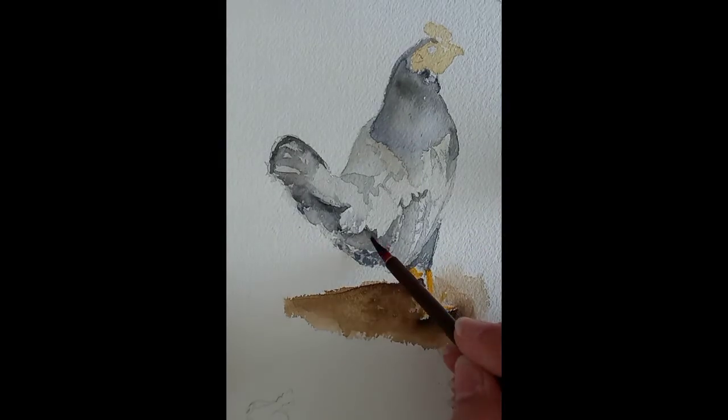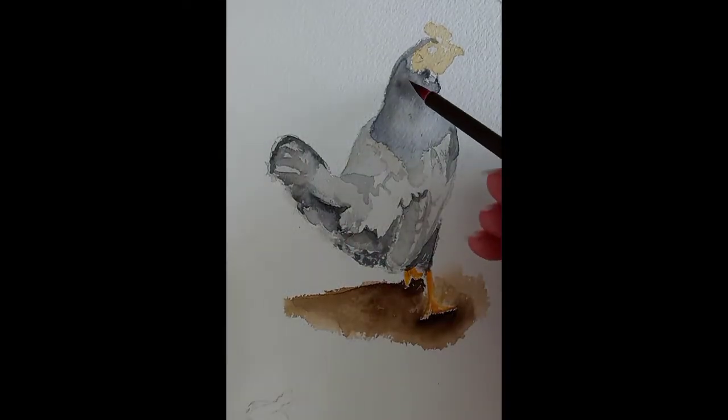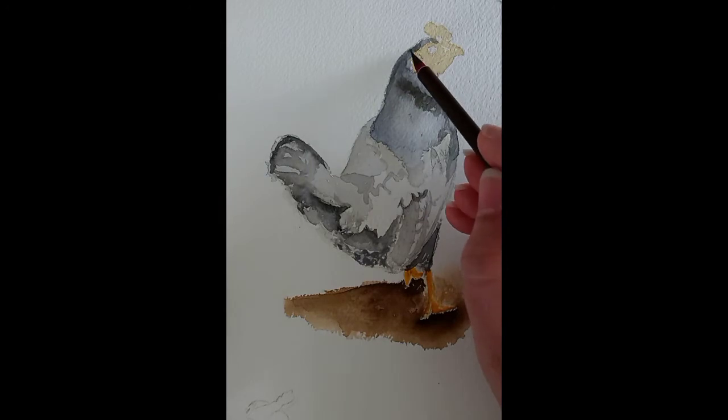While my feathers dry, I go ahead and move on to the upper part of the body of the chicken and start contrasting even more the colors and the shadows of the feathers at the top.